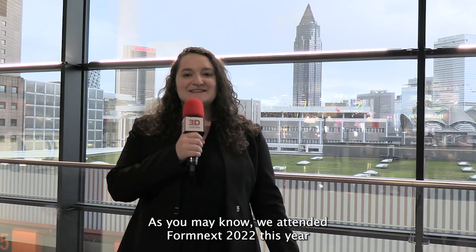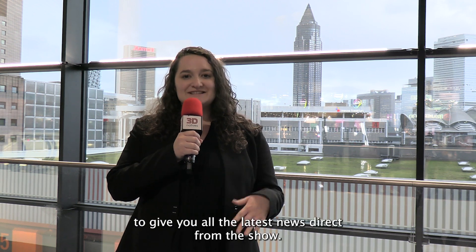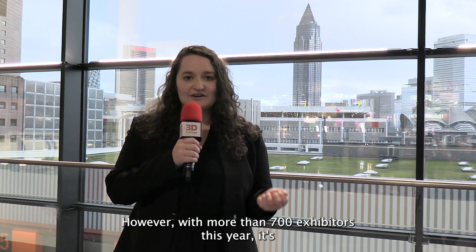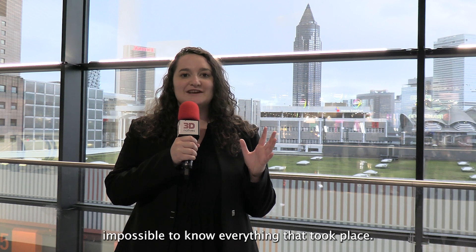Hello everyone, my name is Madeleine Pryor from 3D Natives. As you may know, we attended Formnext 2022 this year to give you all the latest news direct from the show. However, with more than 700 exhibitors this year, it's impossible to know everything that took place.